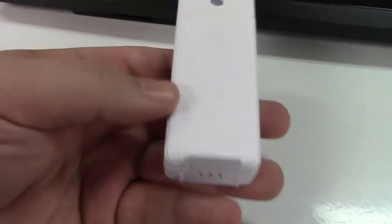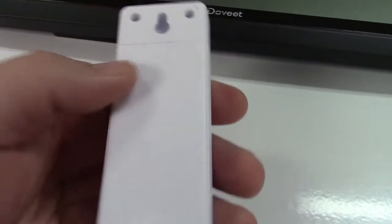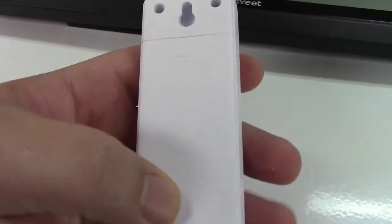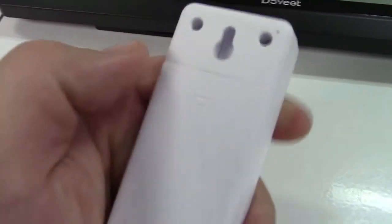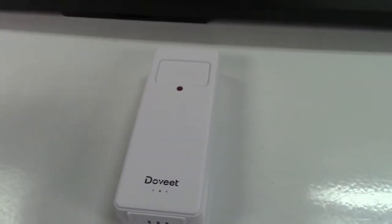Both of these take batteries, so you will need to supply those. The wireless sender here takes two AAA batteries. You'll notice you can wall mount it if you want, or you can just leave it somewhere like that, and that'll be fine.